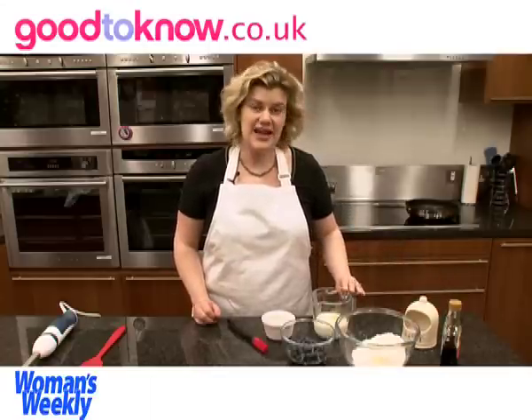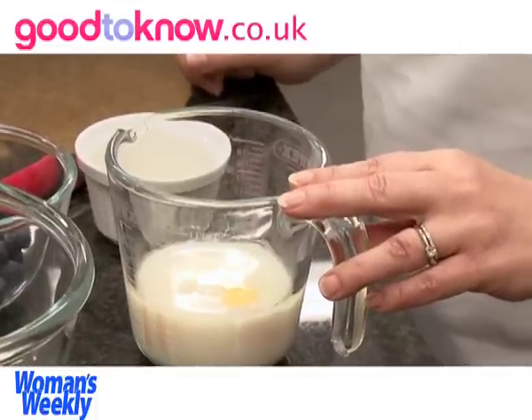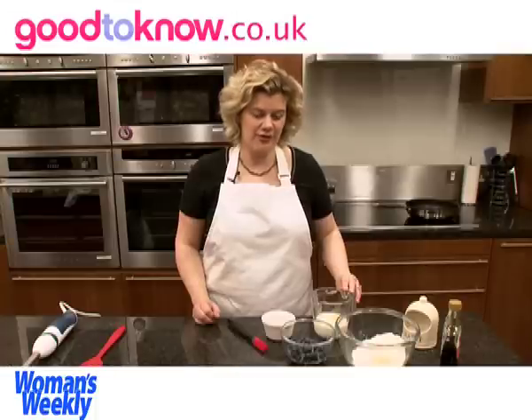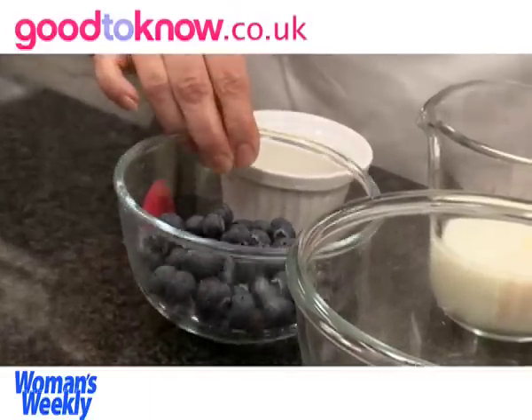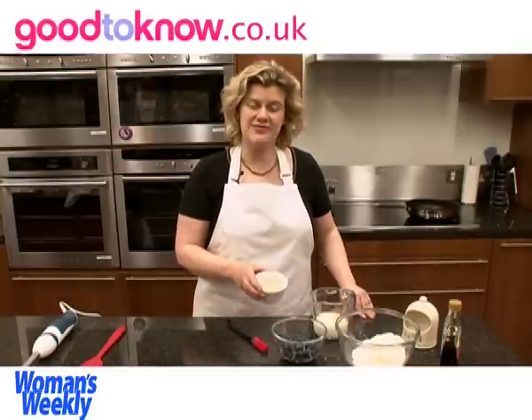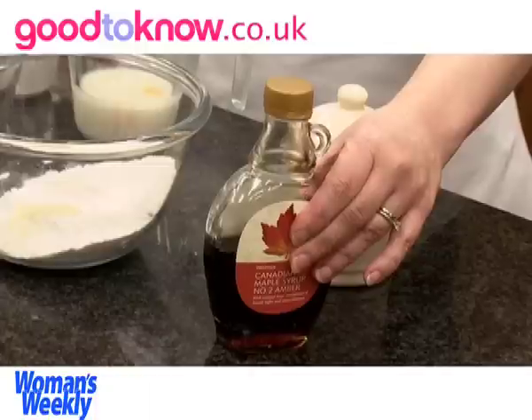Then the liquid is 125 millilitres of milk with one egg and a tablespoon of sunflower oil. Then I have 150 grams of blueberries and some sunflower oil for frying, and for serving you need maple syrup.